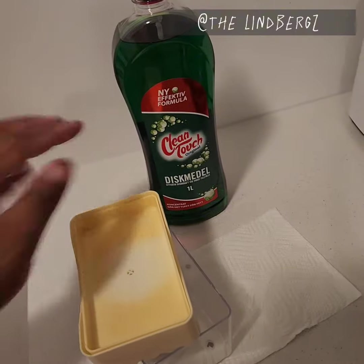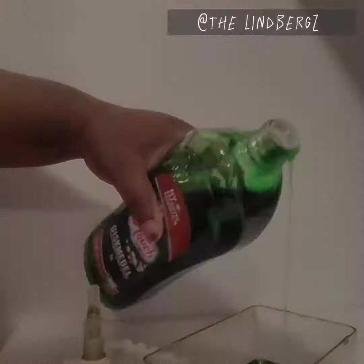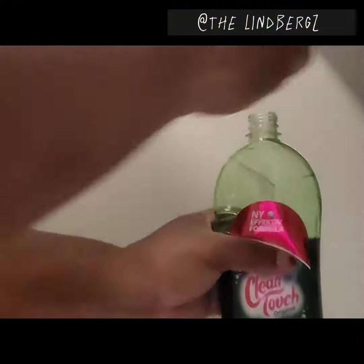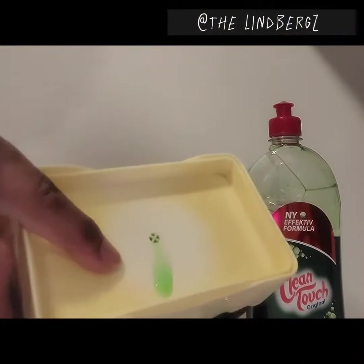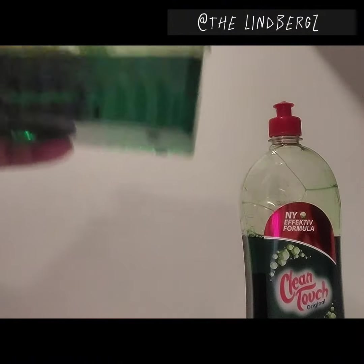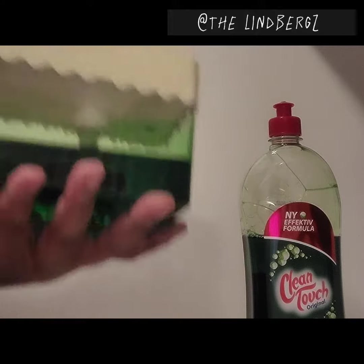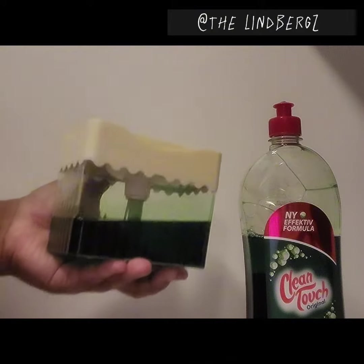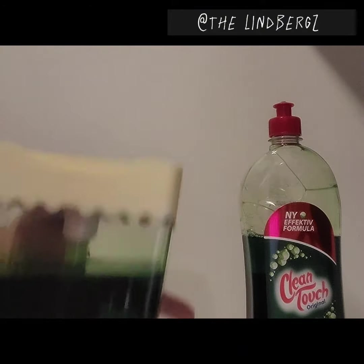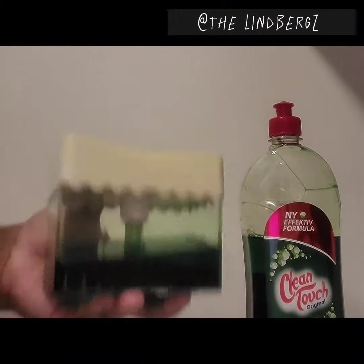I find that when I use this, it just gives just one little pump and you're good to go. This is a very cost-effective way to use your washing up liquid without having to buy it all the time. This one liter will probably last me until sometime next year, but we'll see.